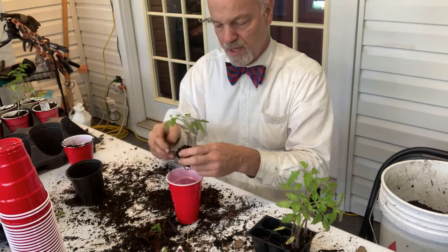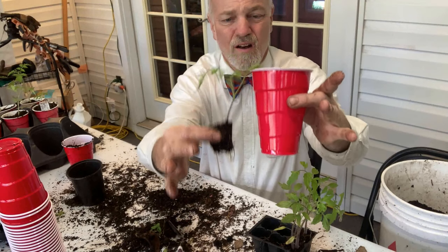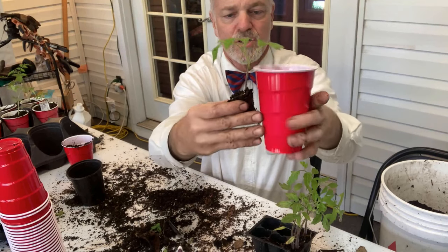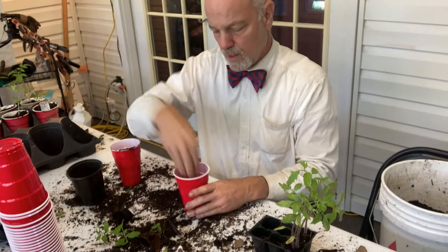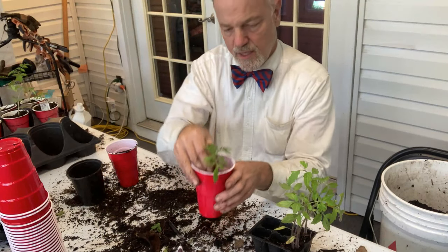I'm pinching off these cotyledon leaves again. I don't want to bury this one all the way down at the bottom because the plant would be down inside the cup, but I do want to put it about that deep. So I'm going to put a little bit of soil in here first so it can sit on that before I fill it in.